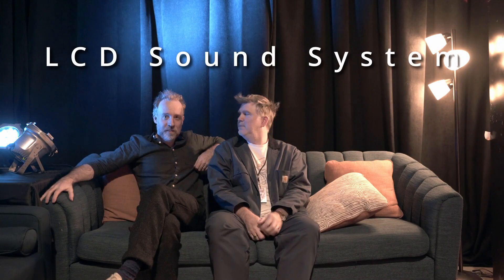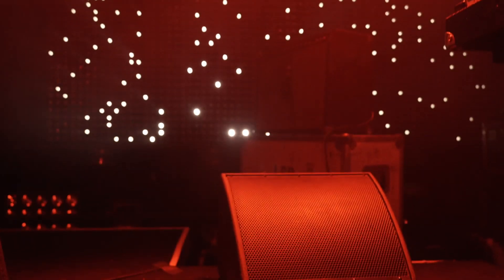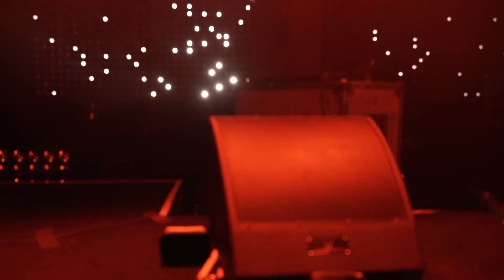I'm James Murphy and this is... Hi, my name is Al Doyle. We're in a band together with Paul — LCD Soundsystem. We've been looking for a long time for wedges that are not hyper-processed and sloppy dispersion on stage. And the micro-wedges...